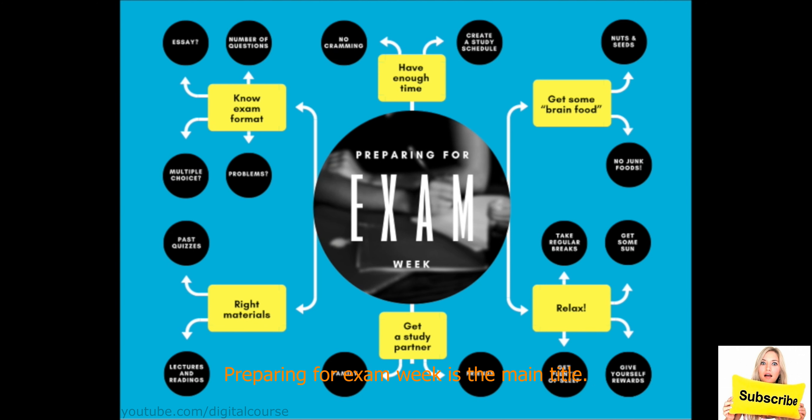Preparing for exam week is the main title. So what is your goal? Your goal is to maybe get good grades. So what do you need to do? You need to prepare for exam week in order to get good grades. We put that as the main idea and then we have all the different branches that we need to focus on.